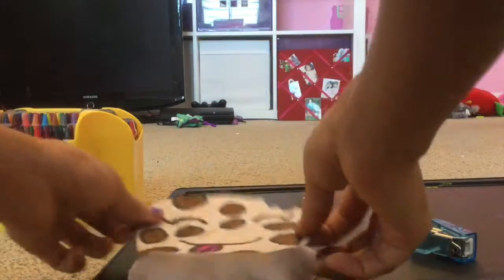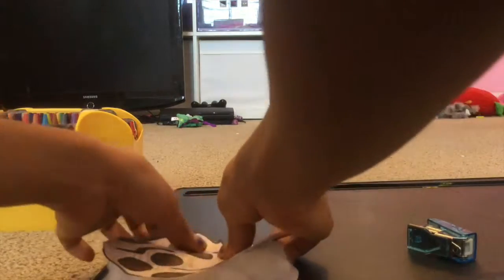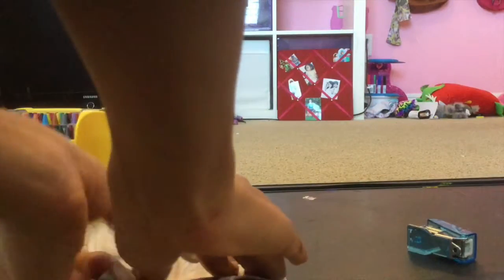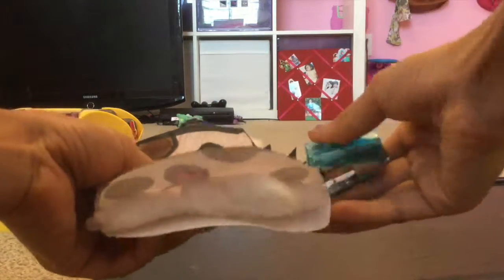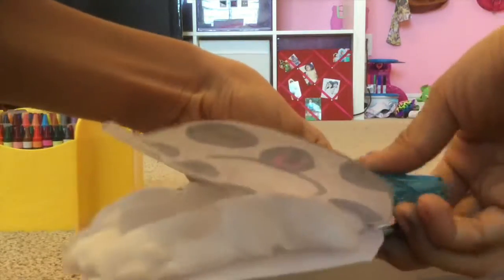Now you have to carefully align it, then staple it.